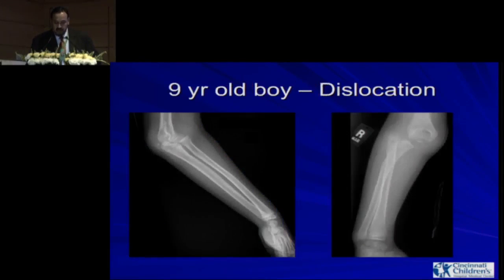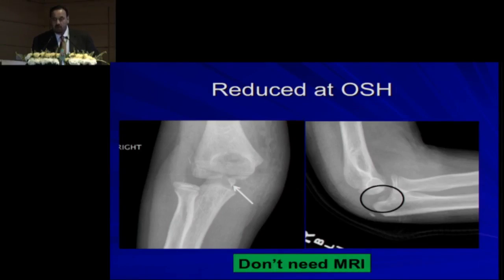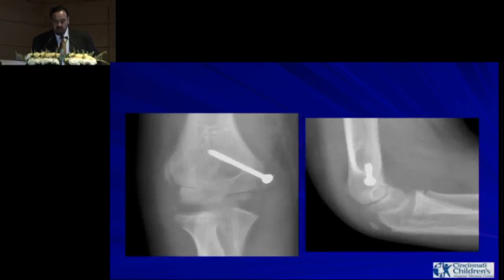Another patient — a nine-year-old with a dislocation — shows an entrapped medial epicondyle fracture, which you should not miss. It's not too difficult to miss when it's trapped like this, but it may be missed if the elbow appears concentrically reduced and there is difficulty in motion, or the piece is really small. There are many case reports on missed medial epicondyle fractures. You don't need an MRI for this, but you do need an ORIF.